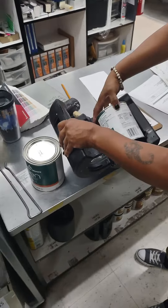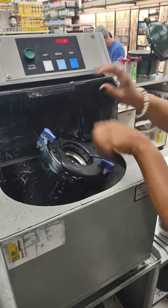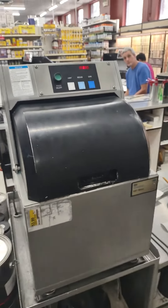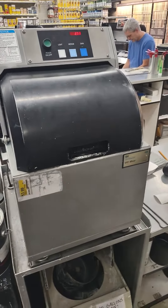Then we put the lid back on it — slap the lid down. We place it so it doesn't cover the barcode. On the gallons we put it on the top.